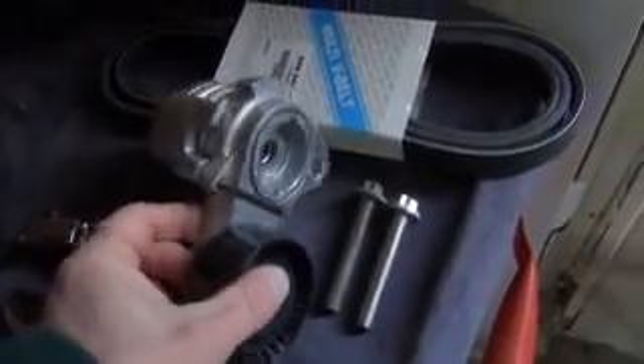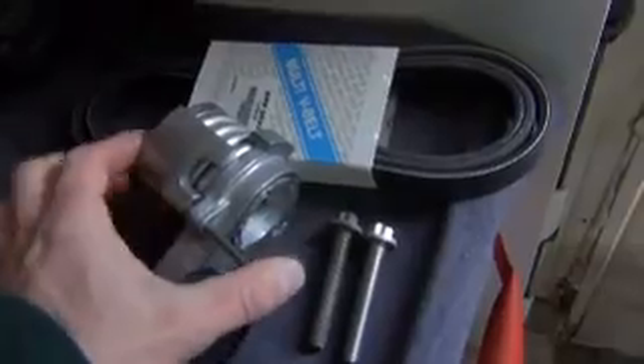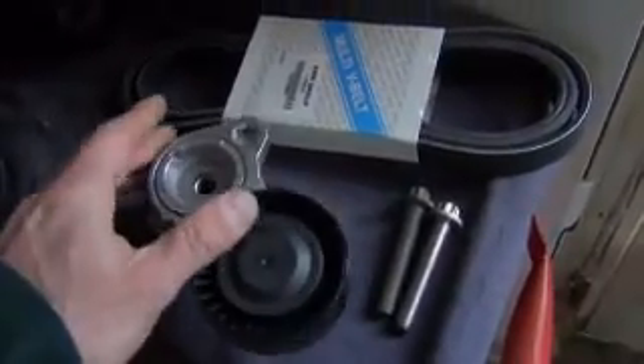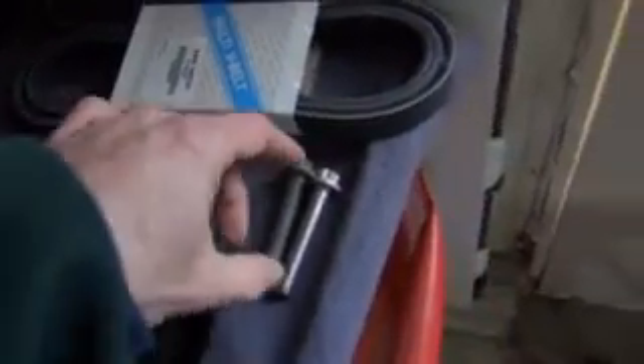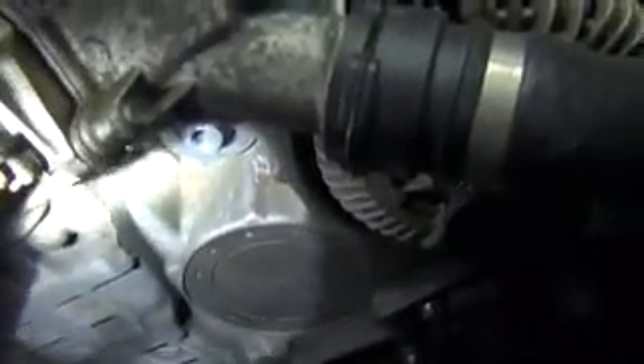Here's the new tensioner. When you buy a tensioner it has this pin installed — do not remove the pin until it's installed in the vehicle. This is actually in its locked position, so this big spring that has a lot of tension on it is being held in place by this pin. We're going to install it, then remove the pin after. This is our new aluminum bolt. You can see the hollow right there where this tensioner sits, and you really can't put it on wrong because of the way this design is.